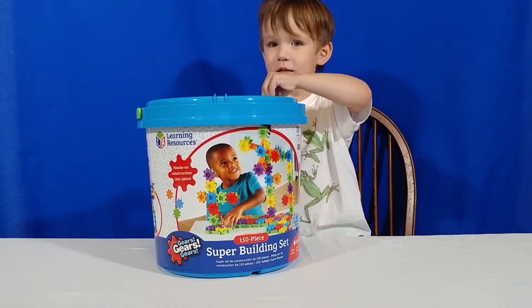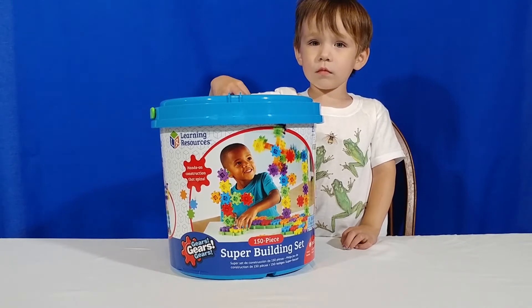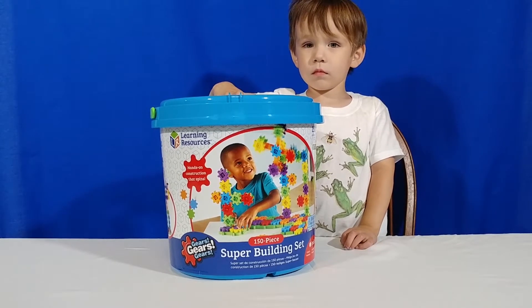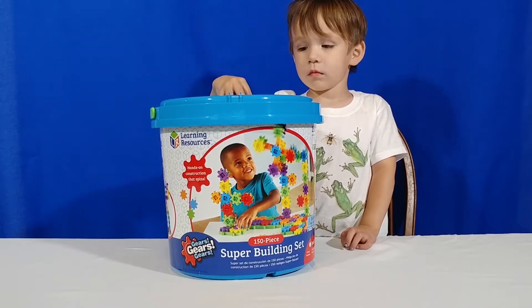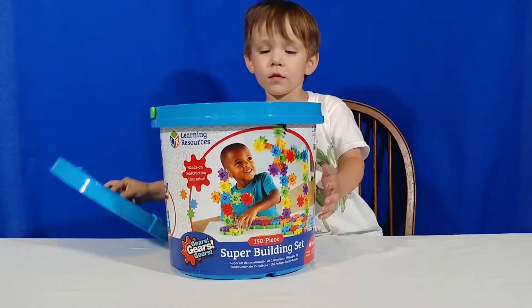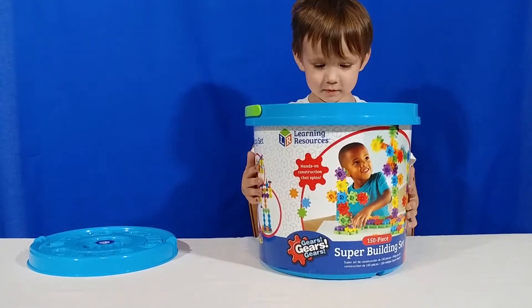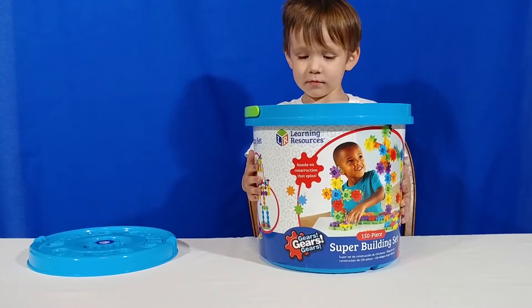Now, we've had this for a little while now. This was our monthly STEM toy that we get from the STEM club through Amazon. And so this came with the giant tub, and what's inside of the tub? So many gears. Yeah, so there's all sorts of different building pieces.